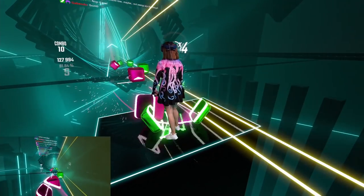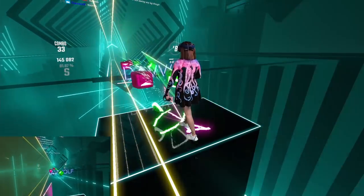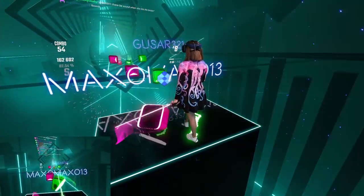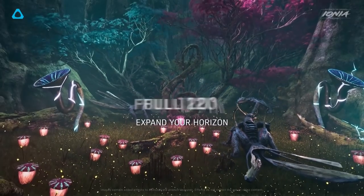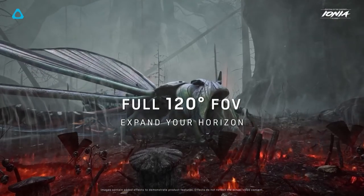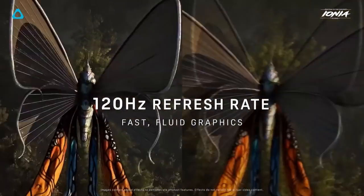The Vive Pro 2 also offers 90Hz and 120Hz refresh rates, so gameplay looks smoother and more buttery the higher it is. I personally find Beat Saber is a lot easier to play on a higher refresh rate, though depending on your PC specs it may struggle a little with 120Hz. The Vive Pro 2 also has a 120-degree horizontal field of view, so you're able to see more in your peripheral vision, making it more immersive and potentially giving you an edge in competitive gameplay.